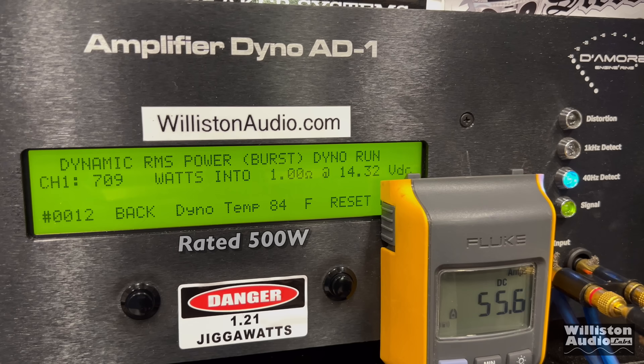Dynamic sends the pulse tone into the amp. This amp has got the dynamic — check this out: over 700 watts! 724 at 14.57V.